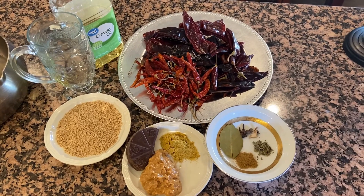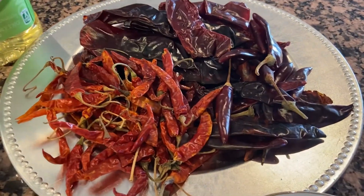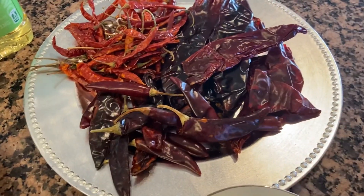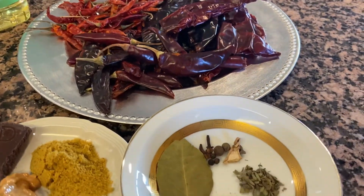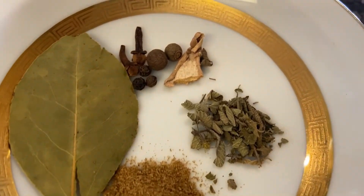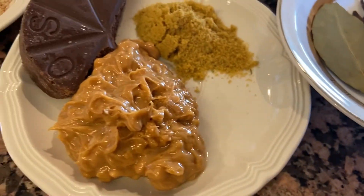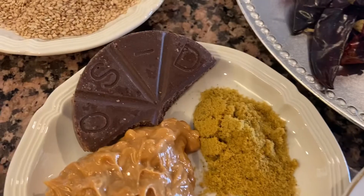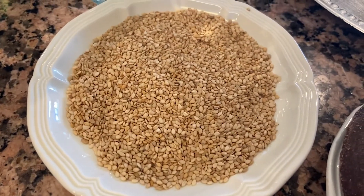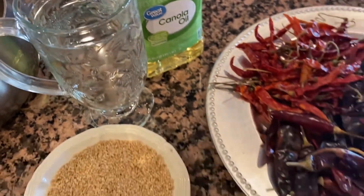Aquí están los ingredientes. Vamos a utilizar unos chiles de árbol, bastantitos — a mí me gusta que este mole quede bien picoso, es lo que lo caracteriza. También vamos a utilizar unos chiles puya, un puñado, y unos chiles guajillos, eso va a ser cantidad al gusto. Tengo una hoja de laurel, dos pimientas grandes y tres pimientas pequeñas, dos clavitos de olor, un poquito de orégano y cominos. También tengo dos cucharadas de mantequilla de cacahuate, media tablilla de chocolate, una cucharadita de consomé en polvo, media tacita de ajonjolí, un poquito de agua y aceite.